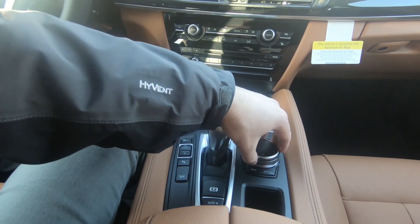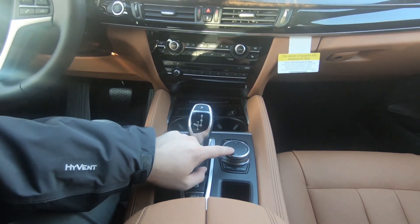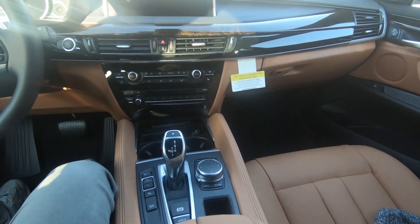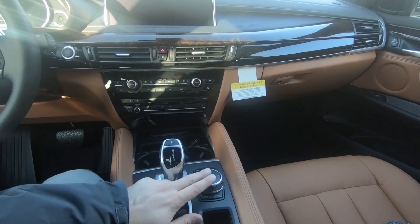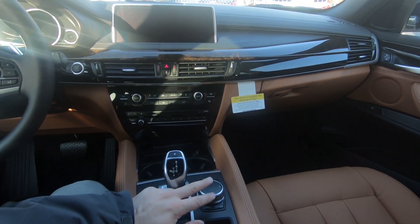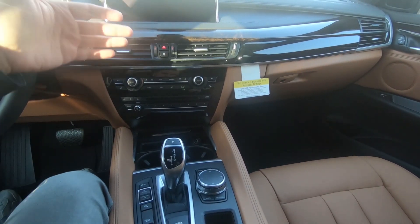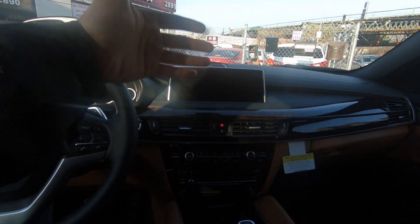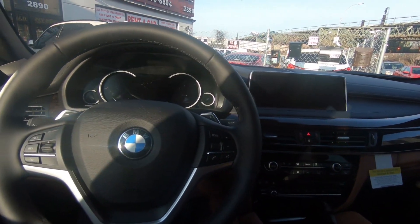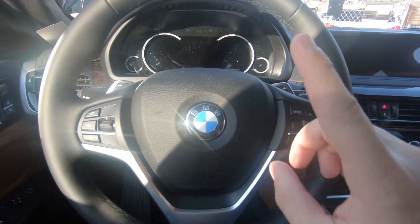You have very nice options for the infotainment. The infotainment system that BMW comes with is one of the best on the market, and there is a reason for that — it's very intuitive, very comfortable to use, and very fast. Everything is updated; this is the latest infotainment system by BMW. Let's start the car so we can see the dashboard better.